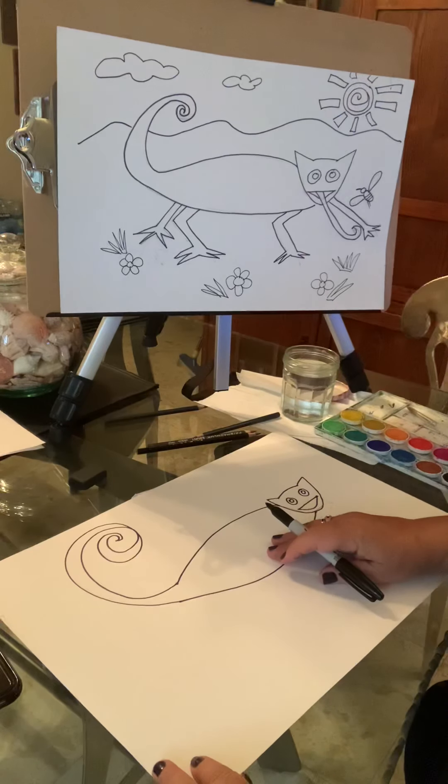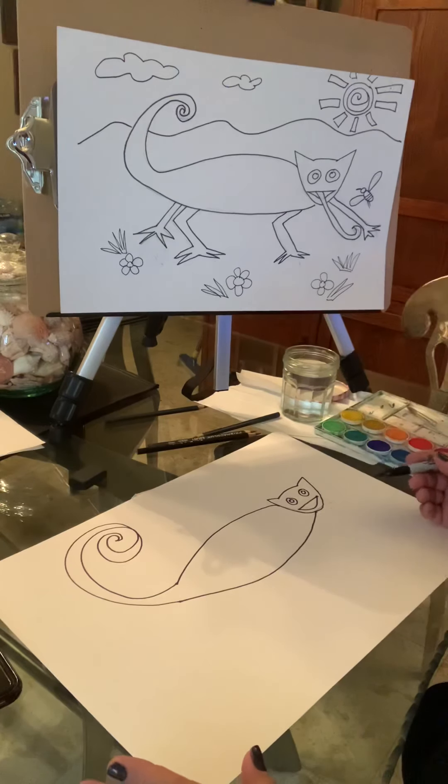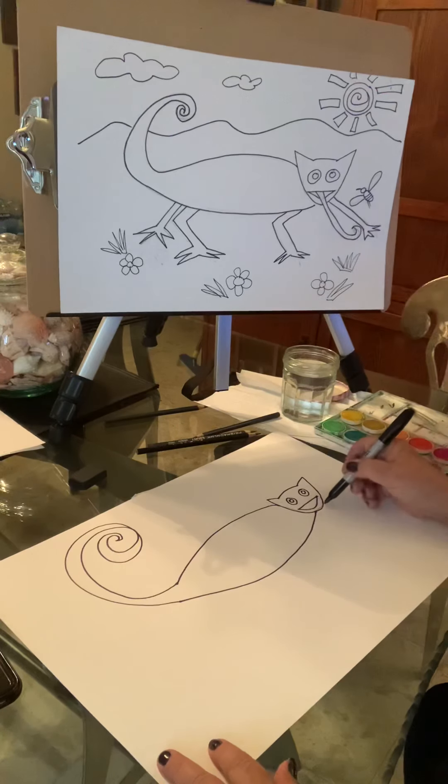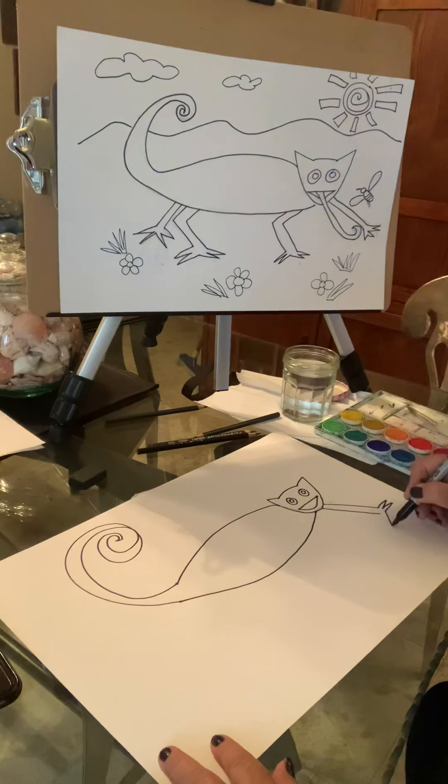Now in the picture he looks kind of fat, but you can make him skinny or fat — it's up to you. We're going to give him some legs, so we're going to give him one arm stretched out over here. You're just making two lines like that and we're adding his toes — we're going to give him four toes, just like that.